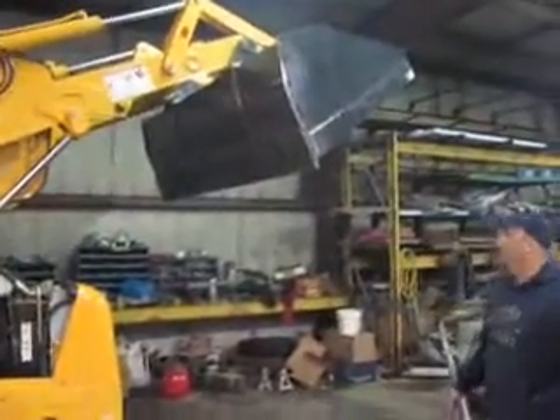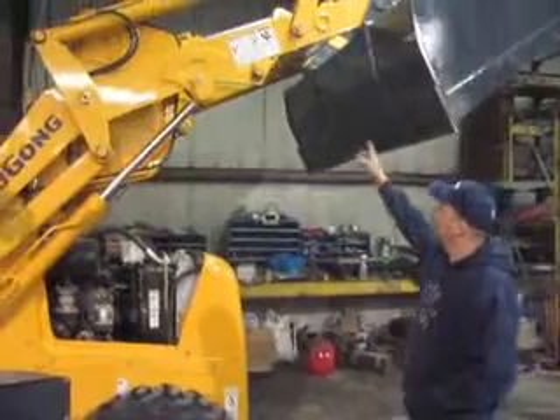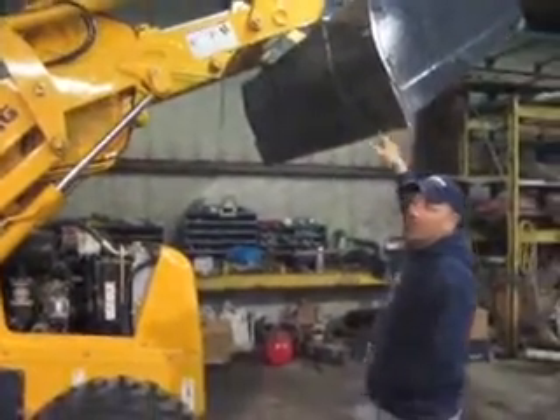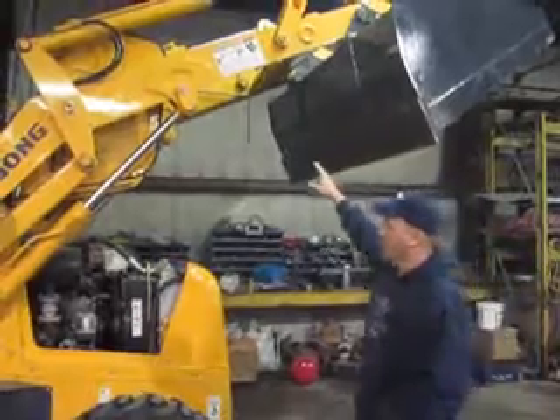It's got about a yard bucket on it with reversible cutting edges. It's plumbed for a third valve, so you can put a clamp bucket on it or have some other auxiliary hydraulics on the front end — the plumbing is already up here for it.